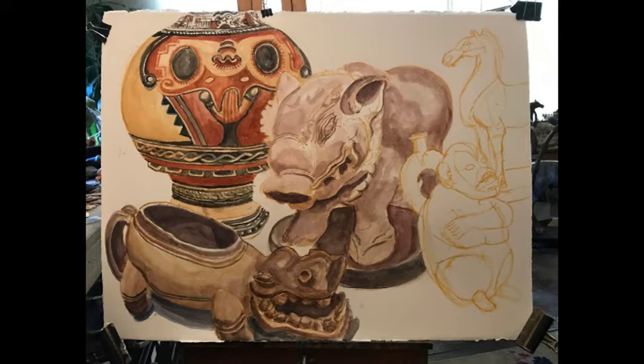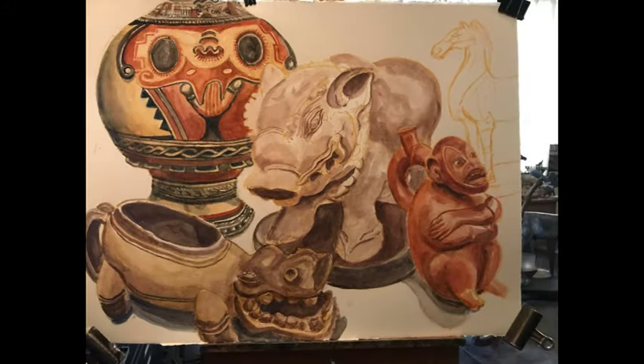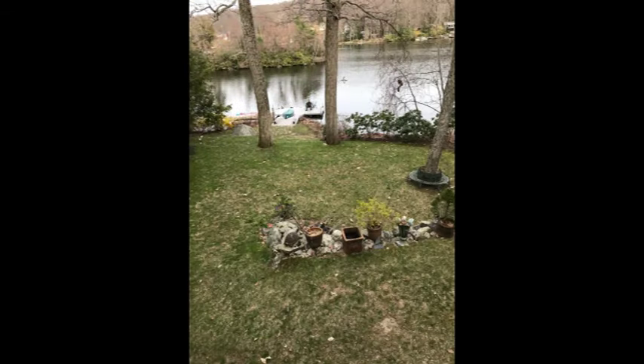The large vase on the left side is from Colombia. It's pre-Columbian, and I was intrigued by the stylization of the face. It's partly sculpted and partly painted — mostly painted on the body of the vase. And it's now springtime.